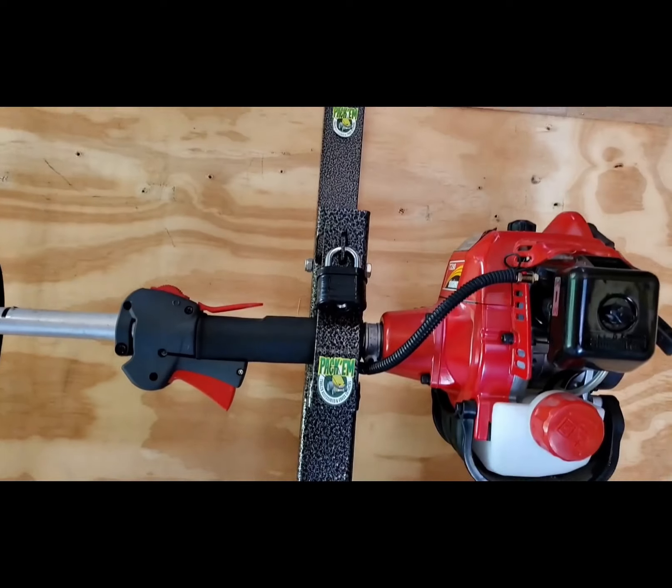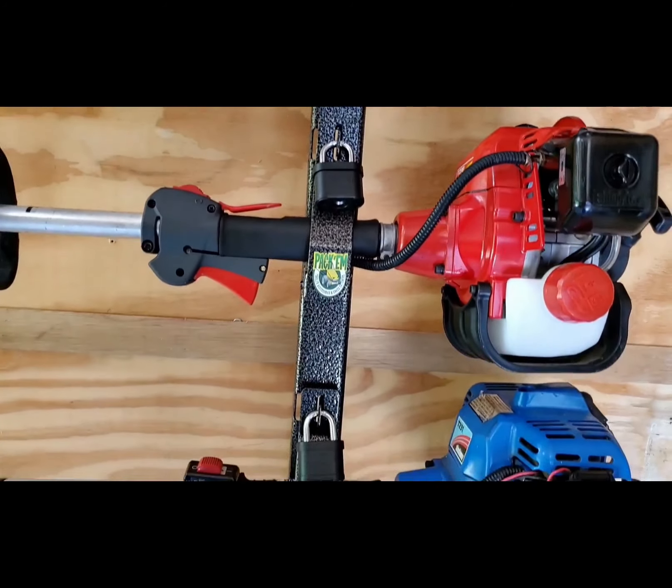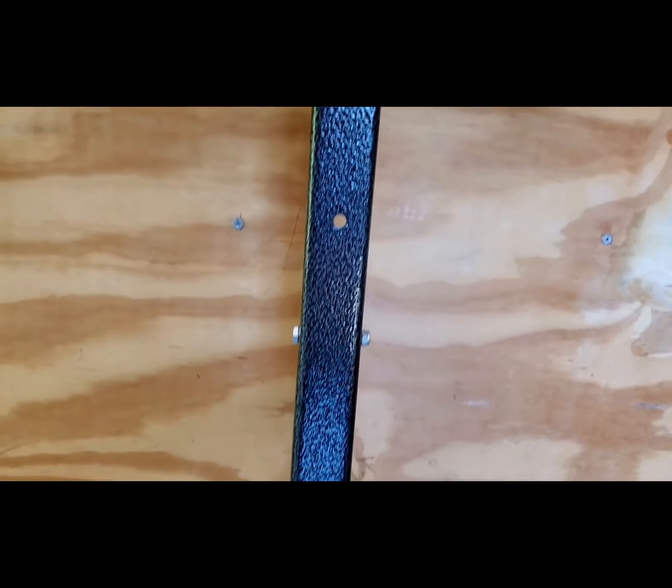This rack, like all Packham products, has a durable hammer paint finish, and this finish will provide years of trouble-free service.